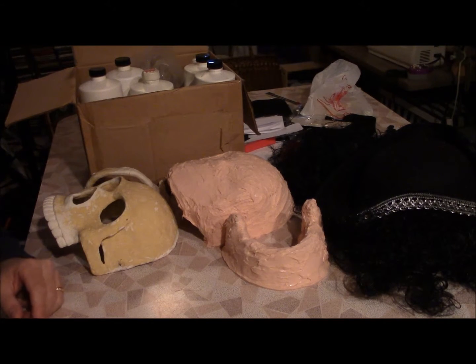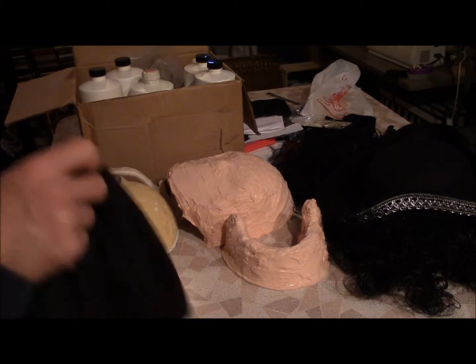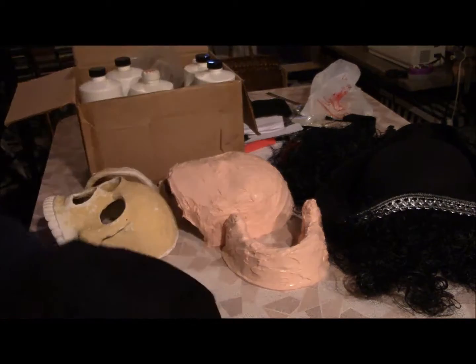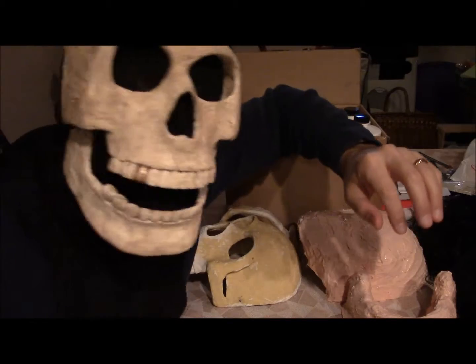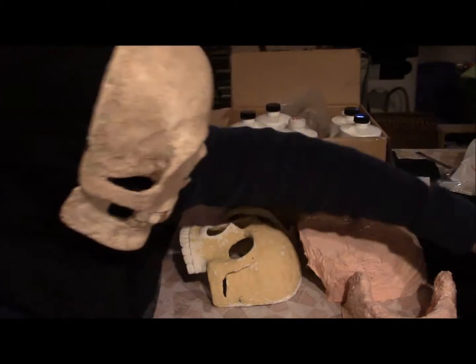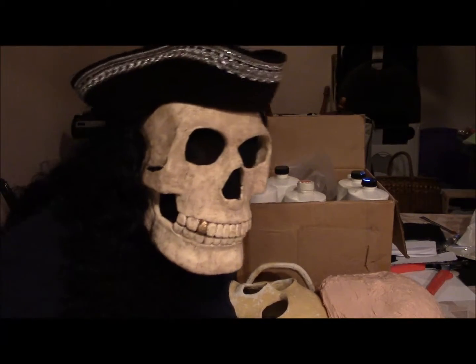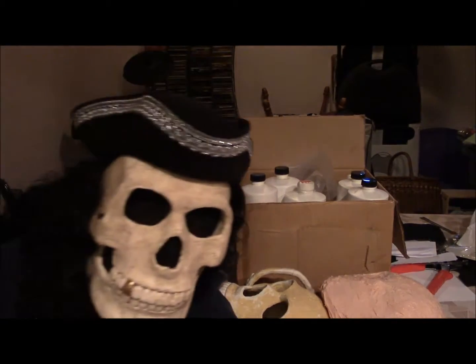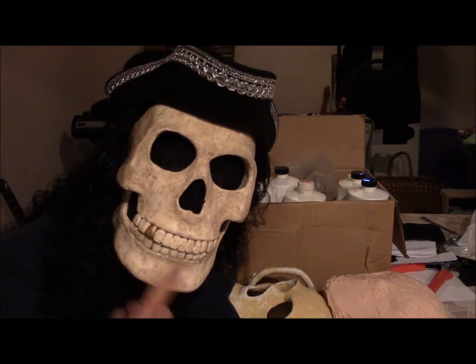So I'll slip this guy on and see what it looks like. I made a hood for myself to block out my face when I'm wearing the mask. My costume. So that's that. I can talk without moving the skeleton mask mouth at all. I have to really open my mouth to make it work.